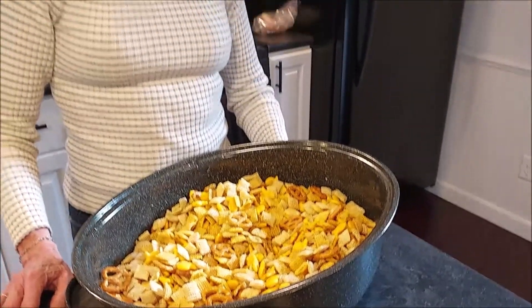We're going to put this in the oven. It's going to cook for a total of one hour, but we're going to take it out every 15 minutes, stir it up, and put it back in the oven. We'll show you the end product.